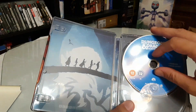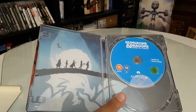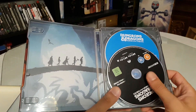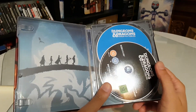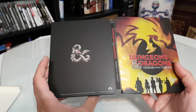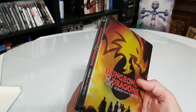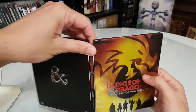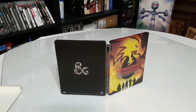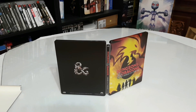I hope I'm going to enjoy this movie. If you're a fan of Dungeons & Dragons, I recommend the Steelbook. It will also have a price drop soon, but yeah, this is a nice Steelbook.